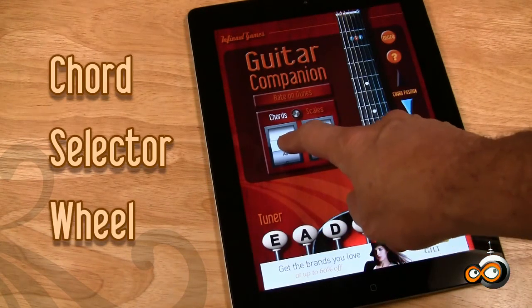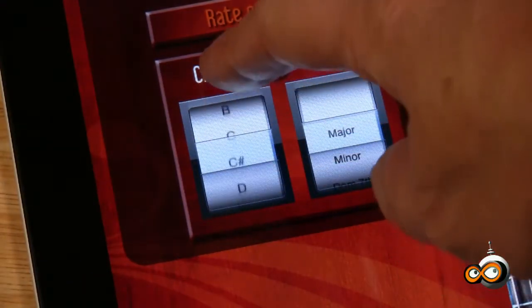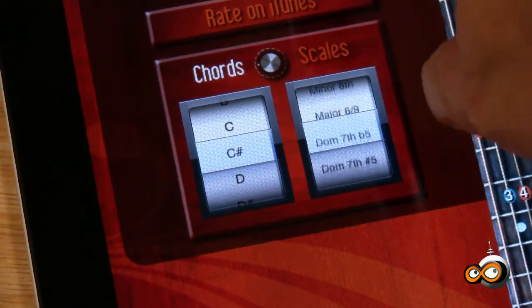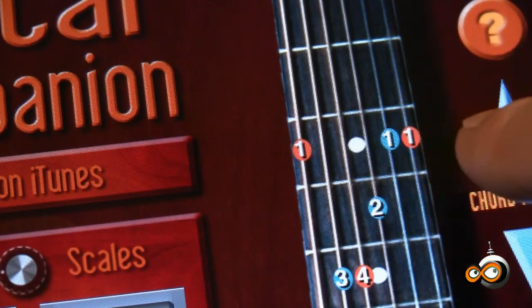In chord selector mode, select the key on the left and the chord type on the right. Numbered positions show you where to put your fingers.